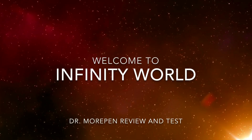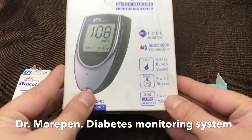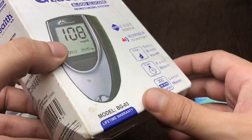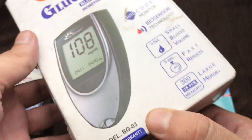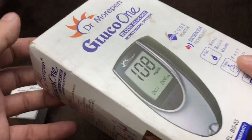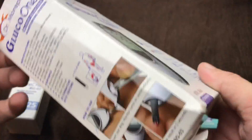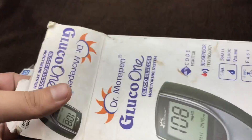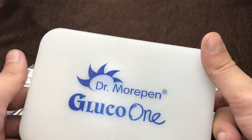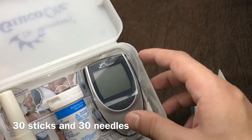Welcome to Infinity World. Today I'm going to explain how you can use the Dr. Morpen Gluco-1, model number BG03. Sugar diabetes is a worse disease, so take care of your health first. This is a monitoring machine and there is some information like MRP, expiration date, and how to use it. It's very easy to use, not that difficult. Let's see first what we are getting in the box.